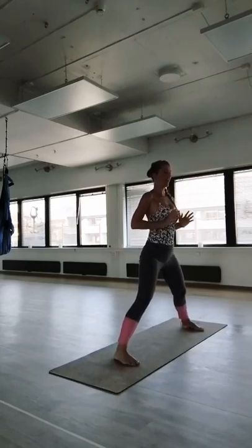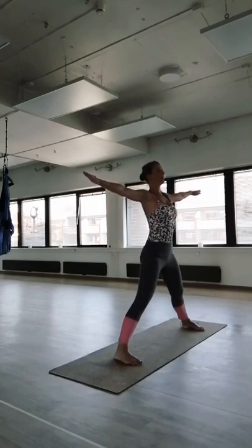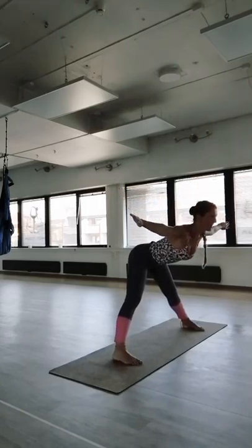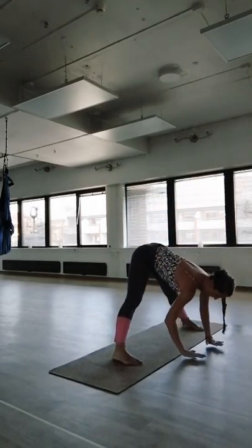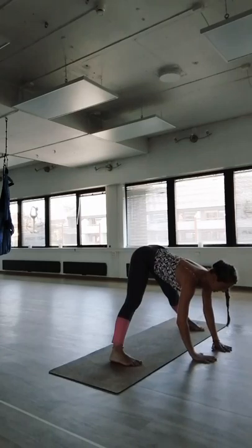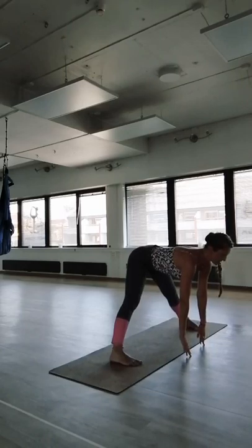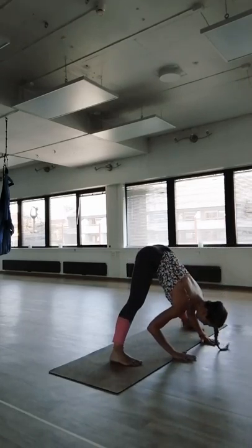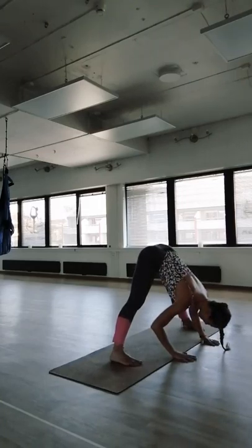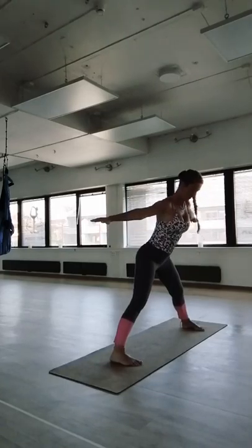Moving to separate leg stretch — spread your arms outwards, inhale, open your chest, with control bring the body down, the back totally flat. When you reach down, hands on the floor, work on keeping the legs straight and the spine straight. For some of you, you might need to be a little bit higher to ensure the spine stays straight. If you manage to go all the way down, just do so. Take the body weight forward and heel, come back, arms like airplane wings, bring the body up.